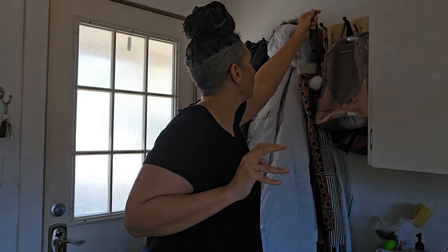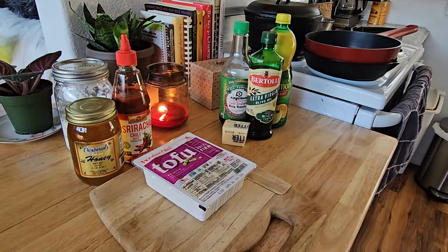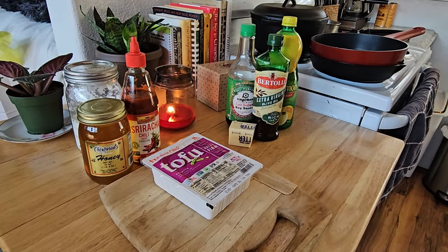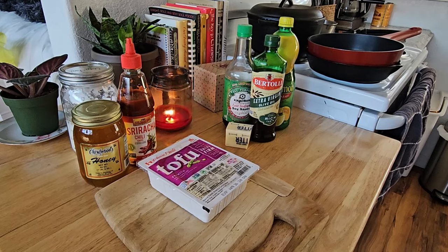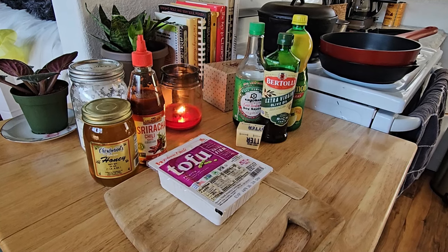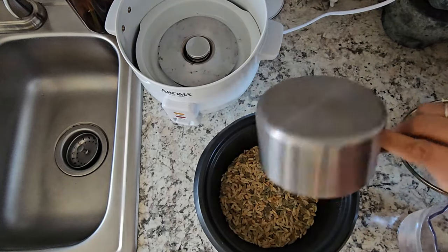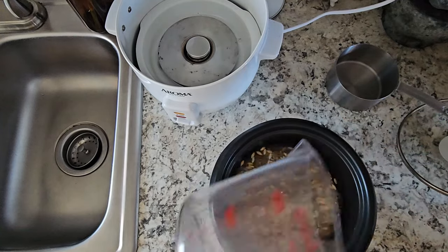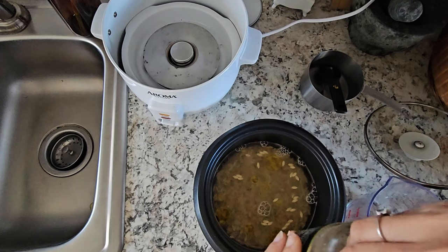Now I was getting hungry so it was time to make some dinner. I'm going to make honey sriracha tofu. Here are the ingredients: extra firm tofu that has been frozen and defrosted, honey — I got this honey in Oklahoma City — sriracha, cornstarch, butter, olive oil, lemon juice, and some soy sauce. Let's start with the orzo — I'm going to make it in the rice cooker. I've never done this before. I looked it up and I'm using one cup of orzo to two cups of water, with a tablespoon of olive oil and a pinch of salt.